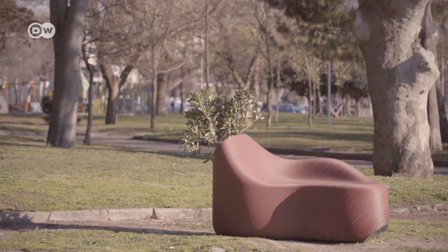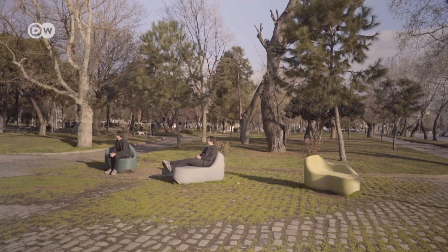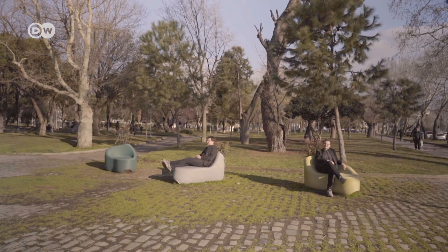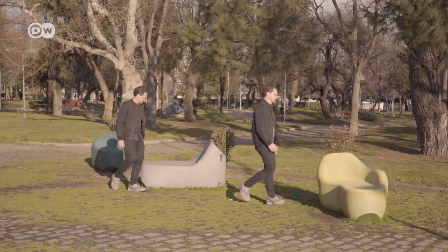Plastic — recycled and given a new form and function. These chairs in Greece's port city Thessaloniki are products of the Print Your City project, where plastic waste is upcycled as furniture using a 3D printer.